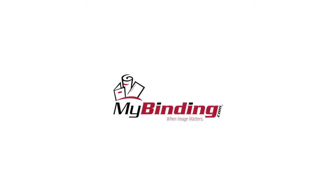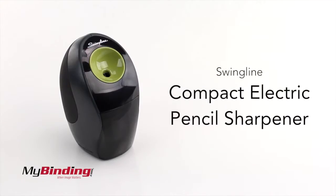Welcome to MyBinding video. This is the Swingline Compact Electric Pencil Sharpener.